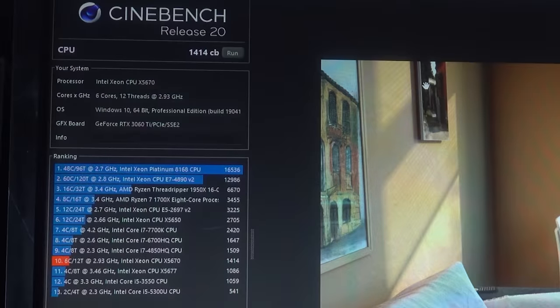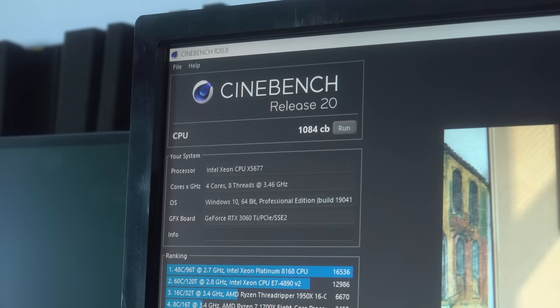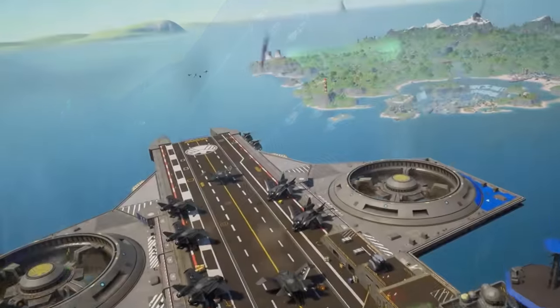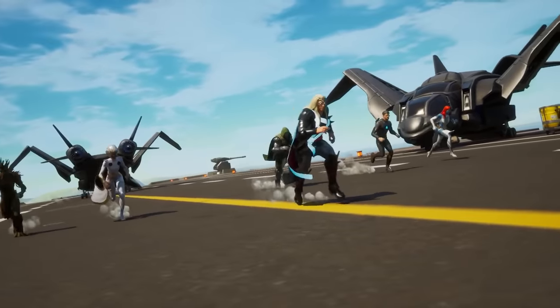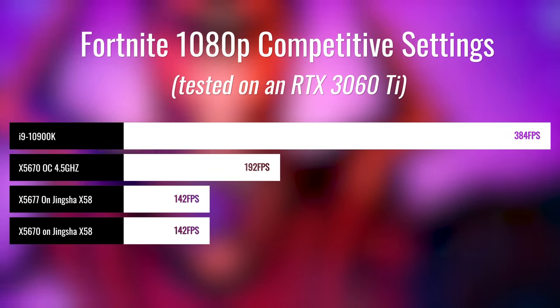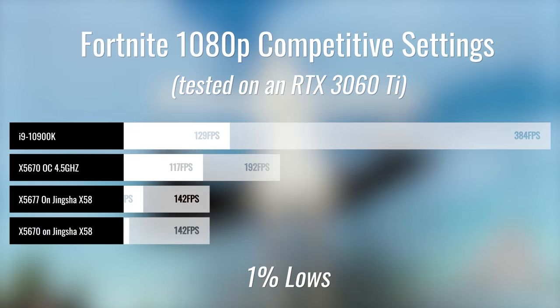Where the six cores wins out is in the Cinebench score — we're looking at over 1,400 points versus 1,084. So basically, if games support perfect separation of thread load between six cores, 12 threads versus four cores, eight threads, then that game is going to see a benefit providing your GPU is not getting maxed out on the six cores, 12 threads.